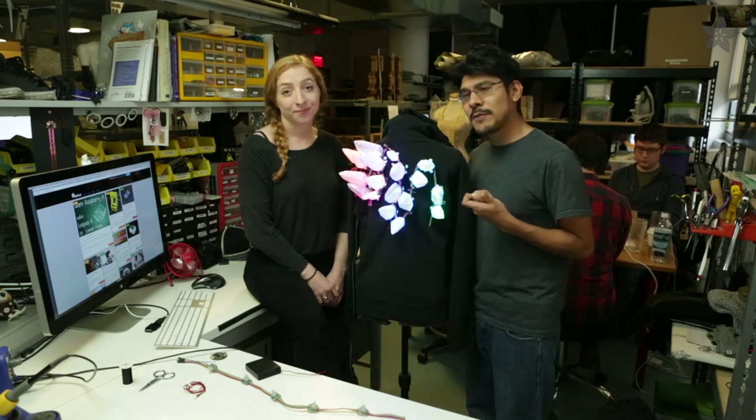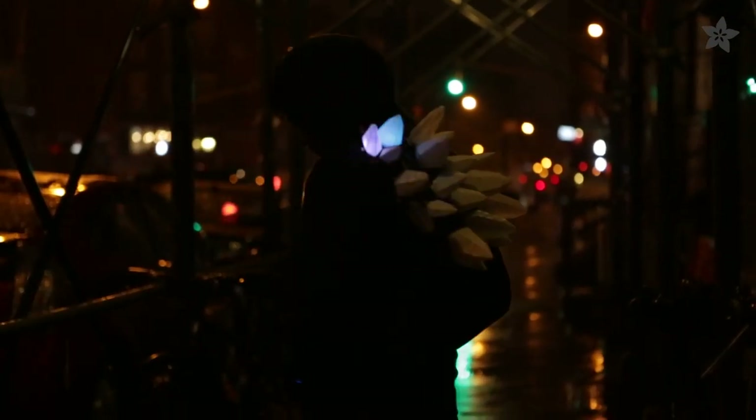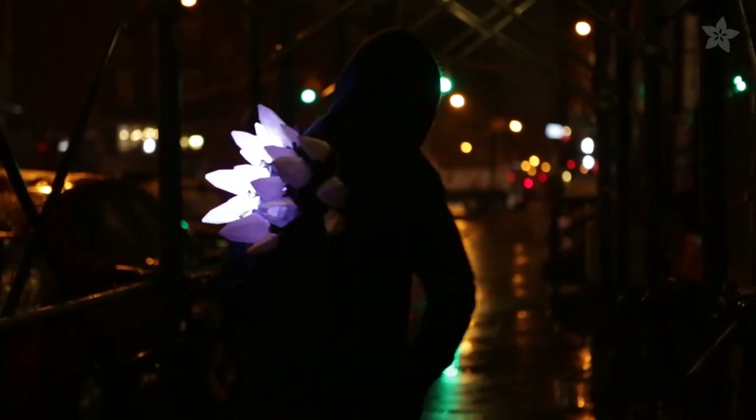For more 3D printed wearables, check out our YouTube playlist and show off your own projects on our weekly show and tell on Google+. Thanks so much for watching and don't forget to like, share and subscribe for more project videos from Adafruit.